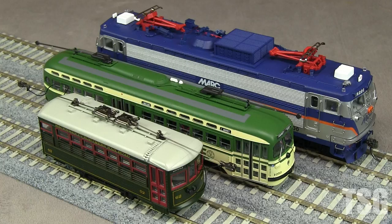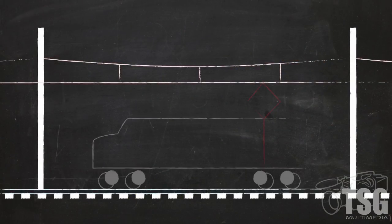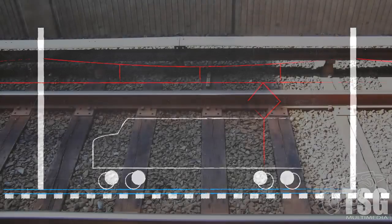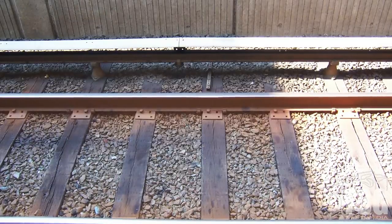Electricity requires a circuit. In the model world, that means you need two wires from your DC power pack or DCC system to your rails — usually each rail carries half the circuit. Full-size trains work differently. Usually both rails are used for one half of the circuit, and the overhead wire or third rail is the other half. Unlike Lionel track, which has the third rail in the middle, real third rail track usually has the extra rail on the outside, often elevated slightly and under a protective cover.